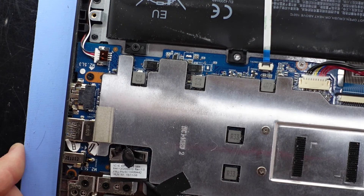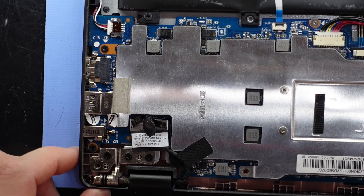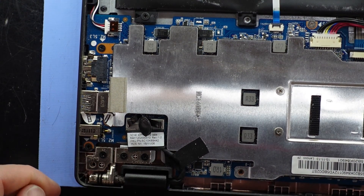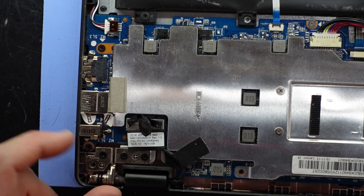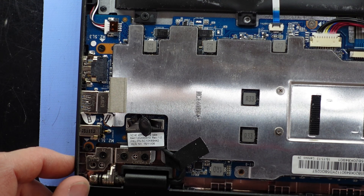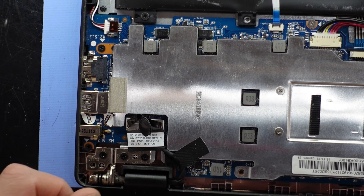I'm used to also seeing it on early ASUS laptops from about the Windows 7 era. I'm just going to tidy this up a little bit more, put a little bit more solder on there, a bit of flux, and hopefully this should be all good to go. Anyway, this may assist you with your Lenovo laptop if it isn't charging.